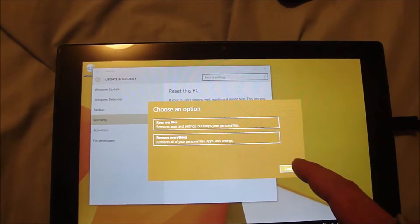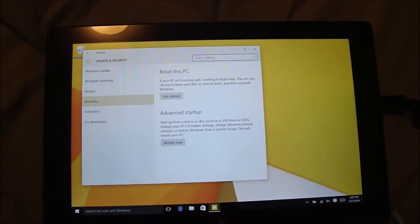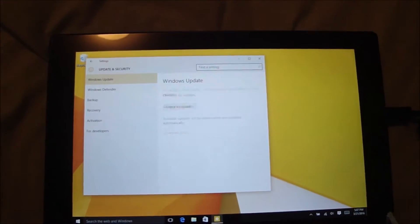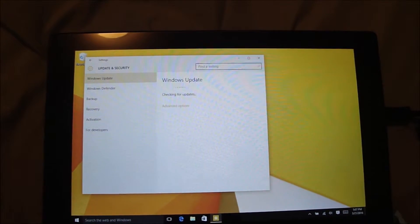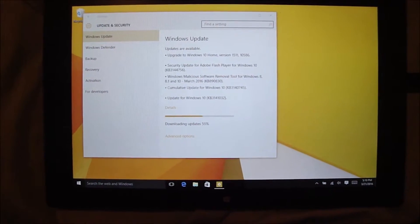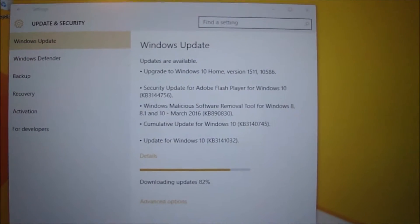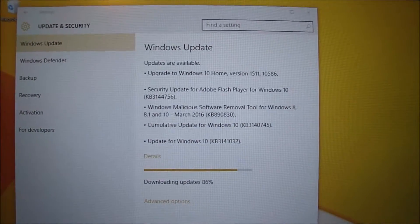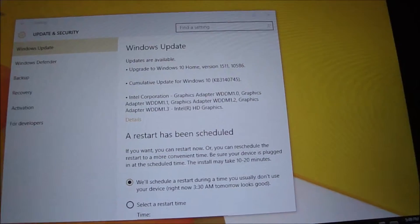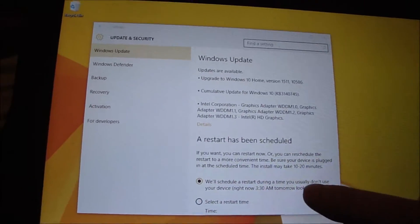That took care of the problem. I'm going to run the updates and see if maybe one of the Windows updates is what initially started the problem to begin with. Here are the updates it's installing — we're going to see if any of these cause the wireless device to fail again.